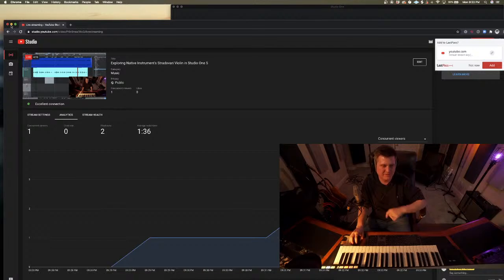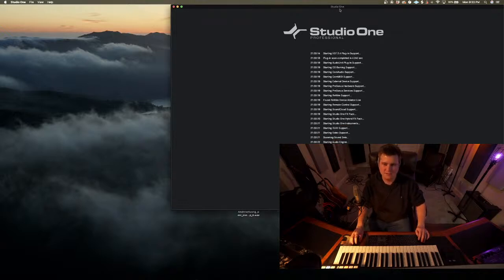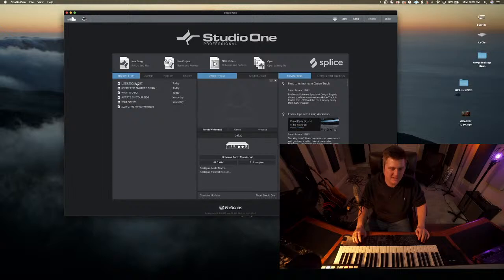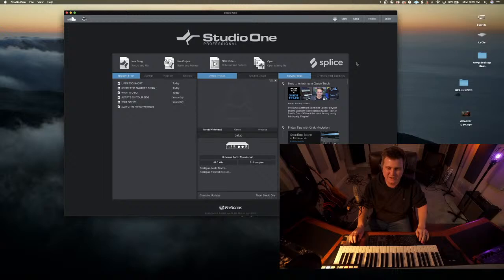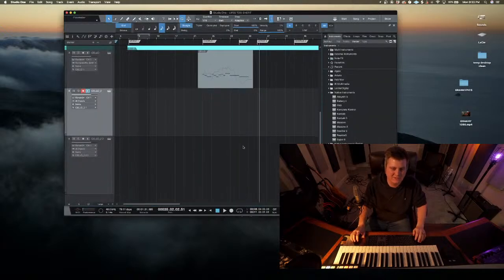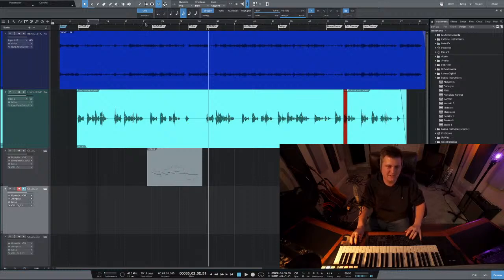I've got one viewer on here - this is my first time going live, so what's up, whoever's out there. I love Studio One, man. I like the way it sets up everything, I like the way that you can do mastering within it. It hasn't taken me too long to get a hold of understanding most of what it does, which I love - being able to jump into a DAW and just get to work.